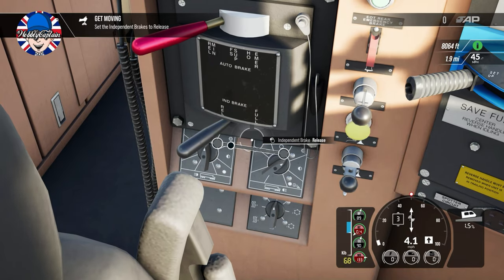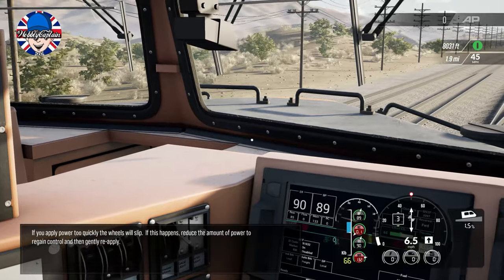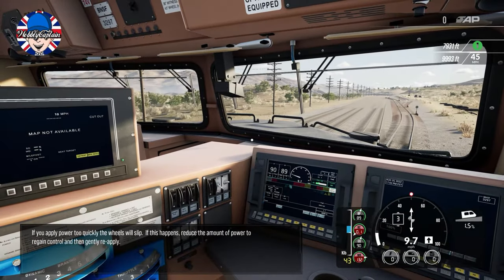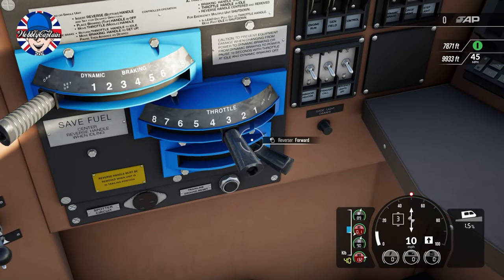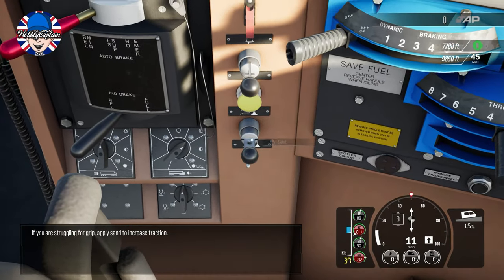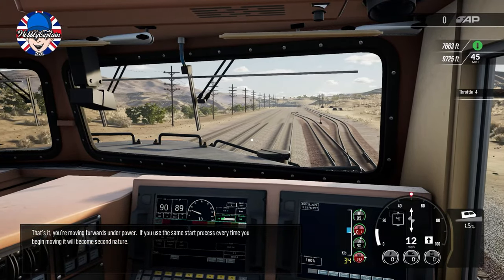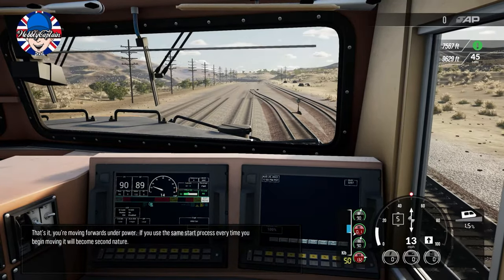We are now moving. If you apply power too quickly the wheels will slip. If this happens, reduce the amount of power to regain control and then gently reapply. If you are struggling for grip, apply sand to increase traction. If you use the same start process every time you begin moving, it'll become second nature.